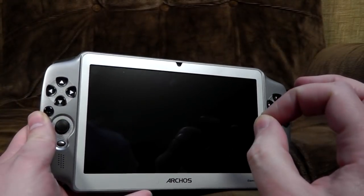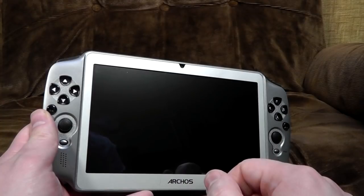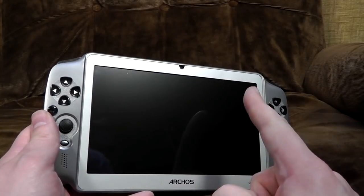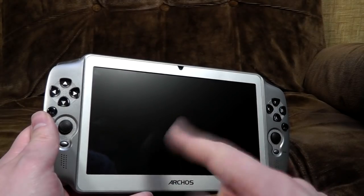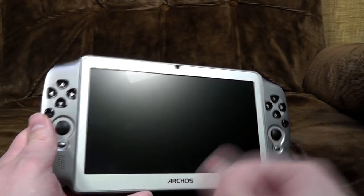Now, there's three things you need from it. The first one is battery life, which isn't great — about three hours. Which is not exactly fantastic, but long enough for a train journey or whatever. The second thing you need from it is a good screen — we'll come onto that in a second. And the third thing you need, and arguably the most important, is good controls. And, oh crikey, this doesn't have those.